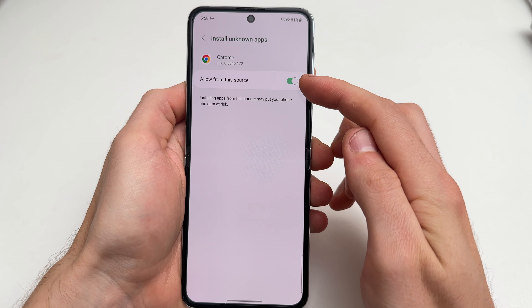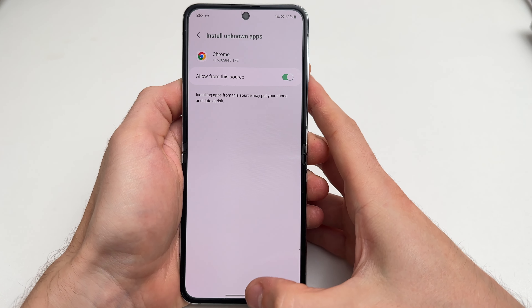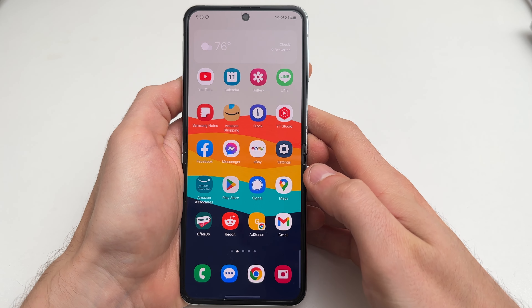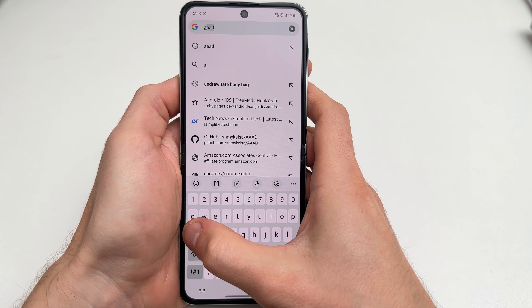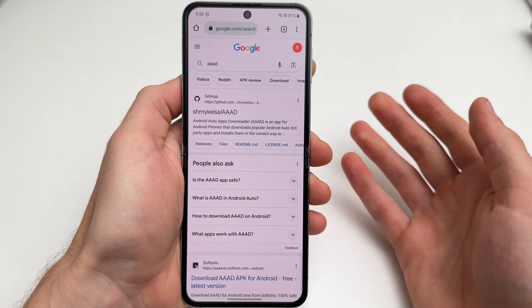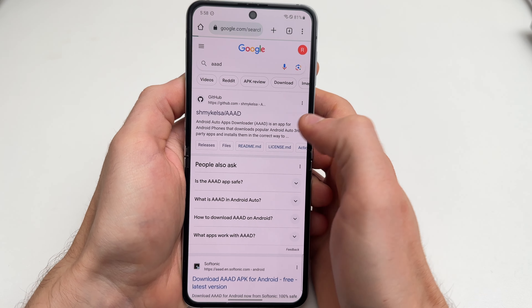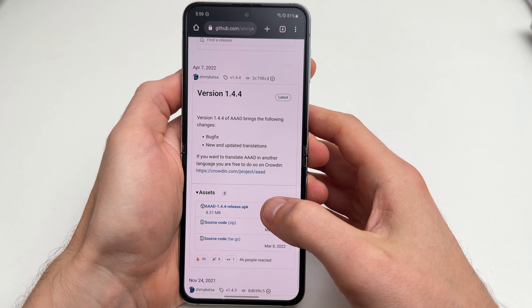Head to the apps menu and go through Chrome. Since we're going to install a third-party app, we want to allow Chrome to install third-party apps from unknown sources. Make sure you turn that setting on, and then open Chrome.